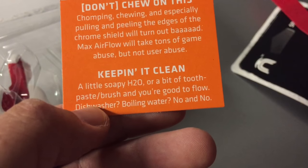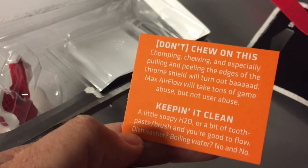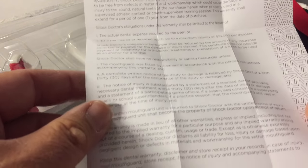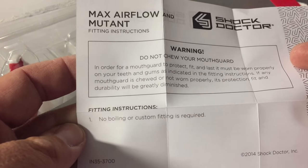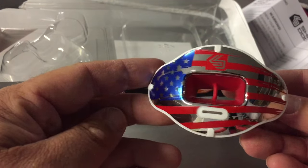Dishwasher? Boiling water? No — you don't even need to use a dishwasher for this. I've seen it advertised both ways in the past, but here it's just toothpaste and a brush, which is interesting. You've got your instructions and warranty here. And what's great about these is the fitting instructions — you can basically pop them in and you're ready to go. Let's get the mouth guard out and take a look.